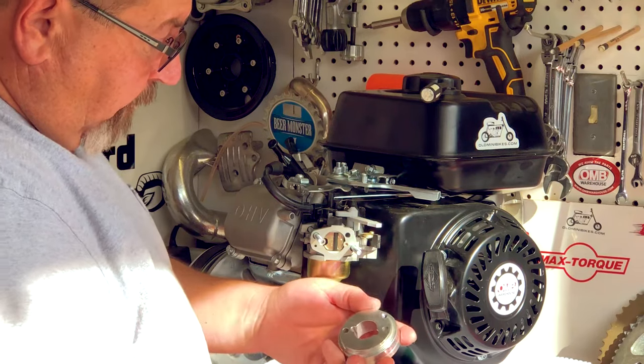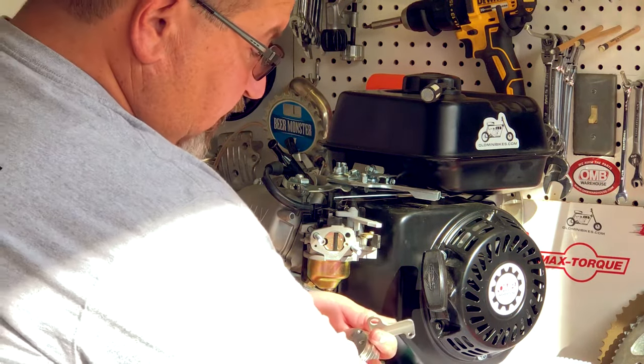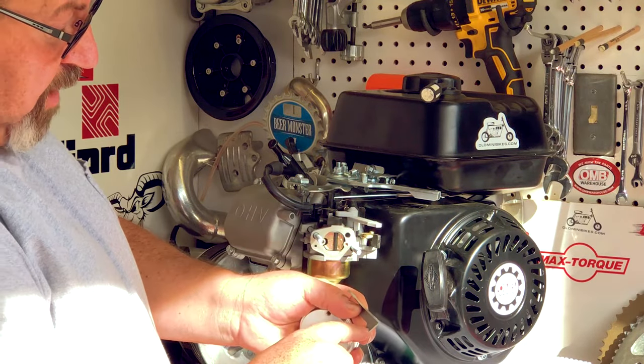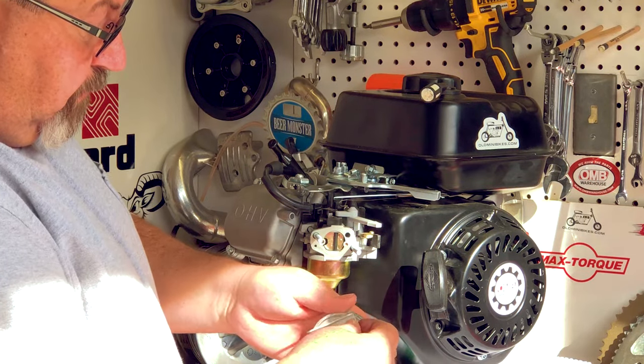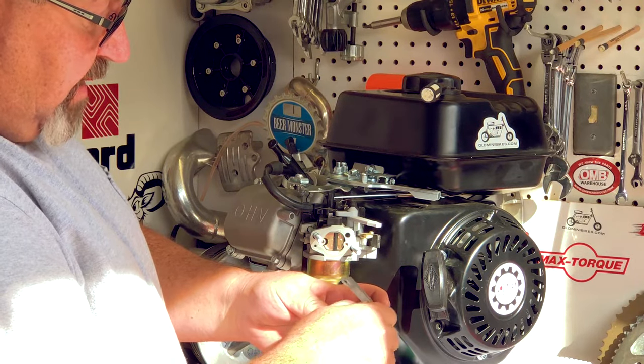This billet adapter has a little threaded hole up here. We're going to take our choke bracket — you'll see there's a large hole on one side and a small hole on the other. I'm going to start my little button head Allen screw through the back of that bottom hole and just get it started in the billet adapter.